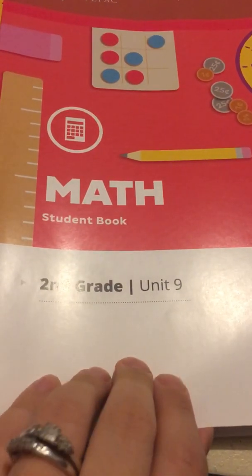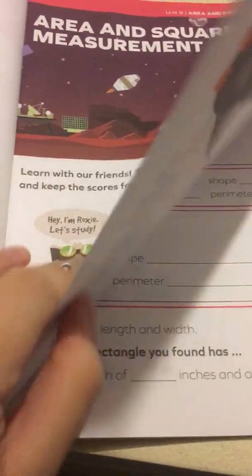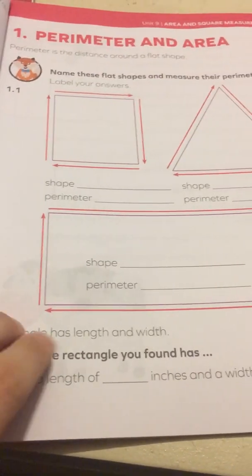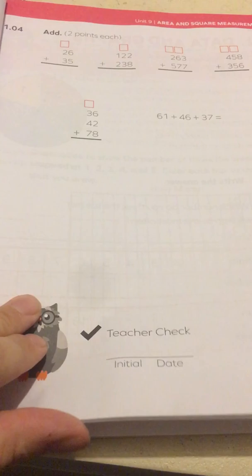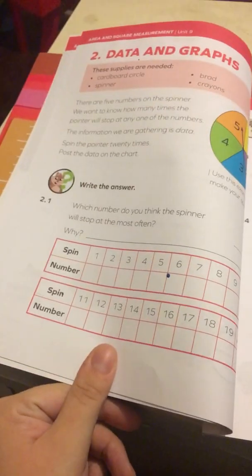So this is the unit nine. Again, I'm not going to show you every single page — you get the general idea. You have several pages for the student to work on.